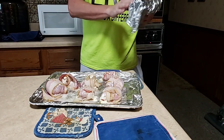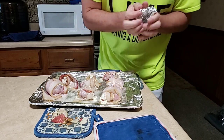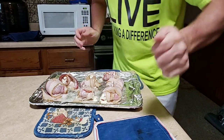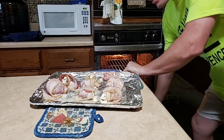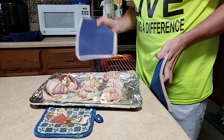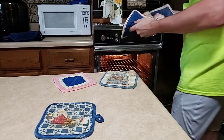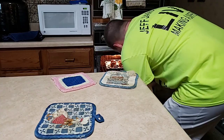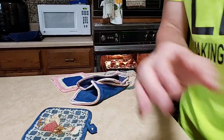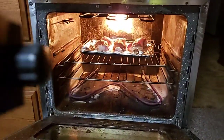So now I'm gonna put it back in and we're going to let the bacon get all nice and crispy. We're going back in for another 10 to 15 minutes — going on the top rack now. I need to get that bacon crispy. So just like I told everybody, it is now in. We're going to get it all crispy.